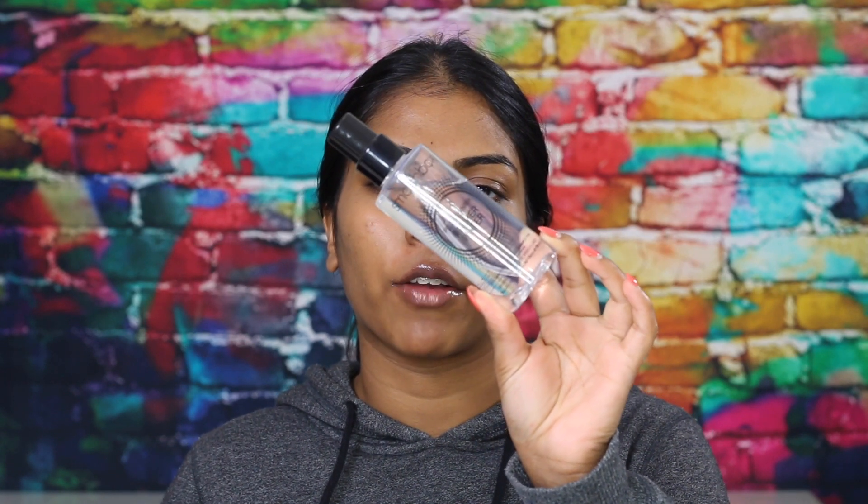Moving on to priming my face. I'm using the Smashbox Photo Finish Primal Water and spraying it all over my face. Then I'm taking the Mecca Cosmetica Smoothing Primer, focusing that on my T-zone to smooth it out, and then adding that to my cheeks as well.